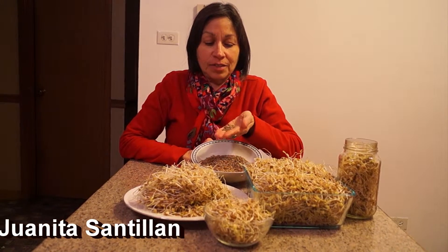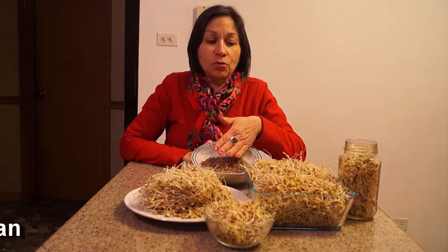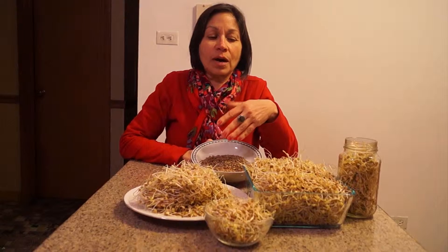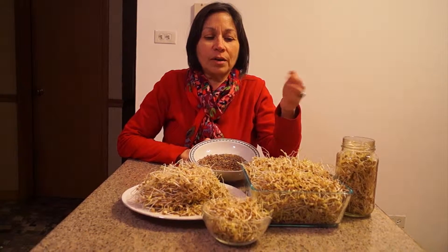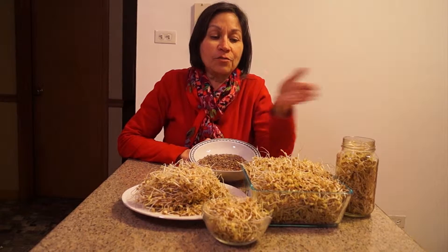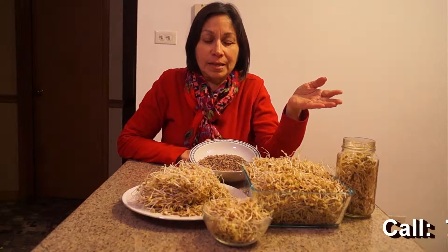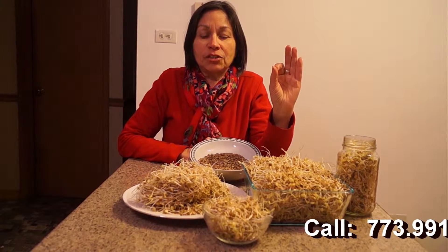The sprouts that I have today are lentil sprouts, and our lentil sprouts grew in just a few days. We soaked them in water, sprayed them with water, and in just a few days, three cups of lentils gave me all of this. Believe it or not, we had a fabulous salad today, and it was truly delicious.